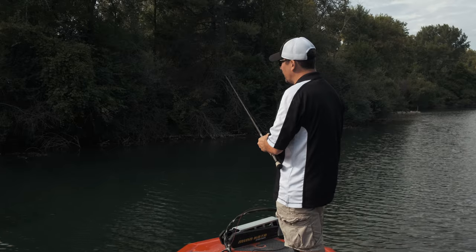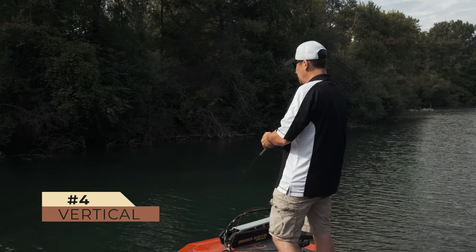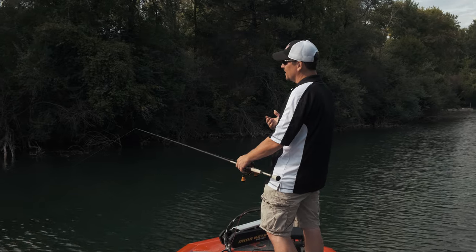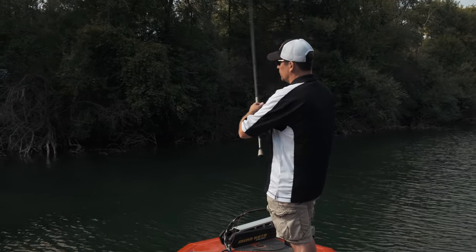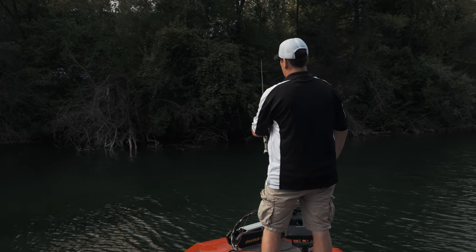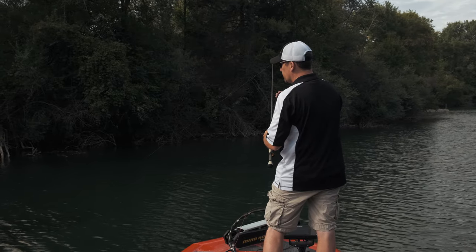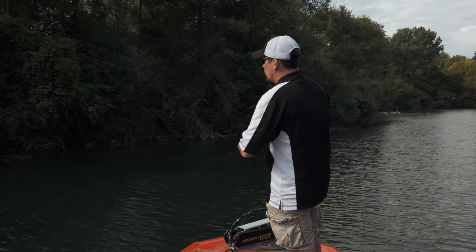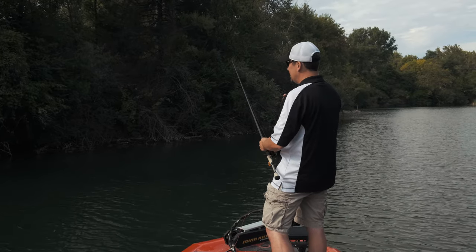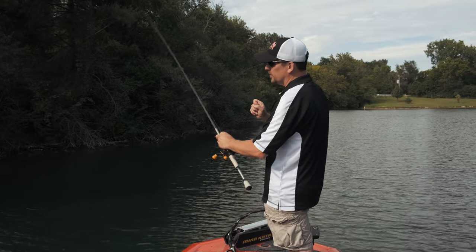After I'm satisfied that I've fished all the horizontal lines on that particular visible cover, I'm going to fish vertically — drop it in and let it fall straight down on a slack line. I want that bait to fall perfectly vertical, and I'll go through the same piece of cover again to see if those fish want it in a vertical presentation. The worst thing we can do when fishing visible cover is put a single cast in there and take off. We've got to present this bait every which way to let the fish tell us how they want it on that particular day. Always bring that rod tip down and keep watching, because a lot of times on that vertical drop all you'll see is the line twitch just a little bit — it won't be a huge bite.